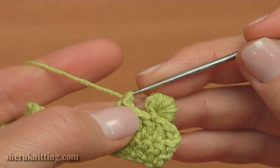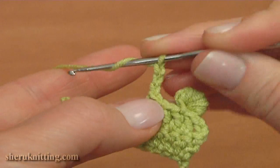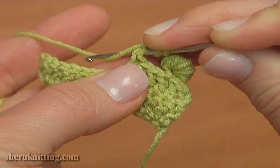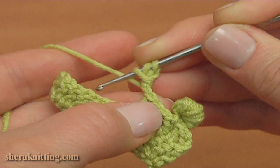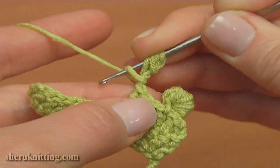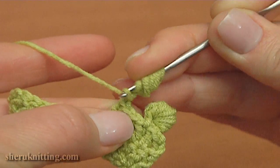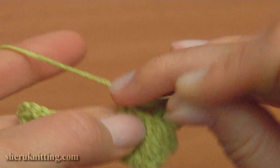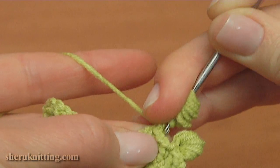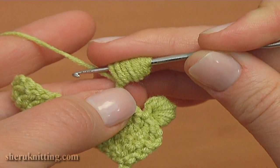For this, chain 3 — 1, 2, 3. Now work around those 3 chains. Yarn over the hook, insert the hook around the chain, and pull up a loop. We need to do this 7 times: 1, 2, 3, 4, 5, 6, 7. As you can see, I hold all loops on the hook with my finger.